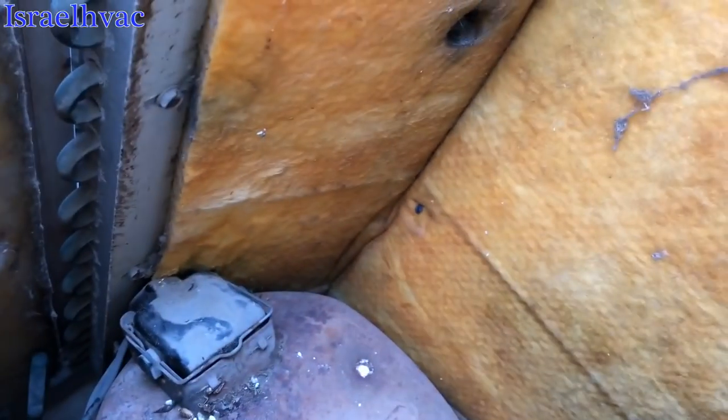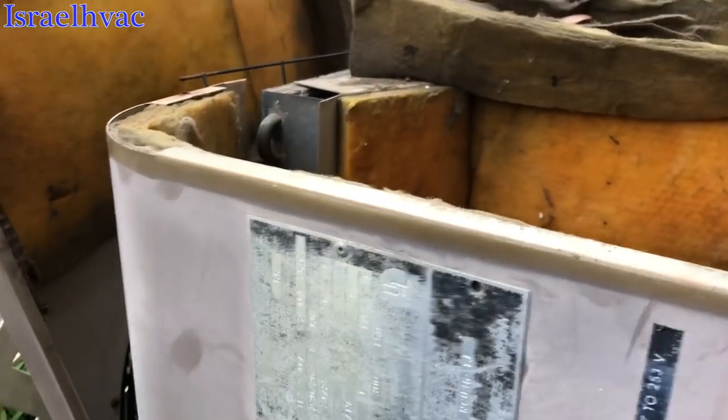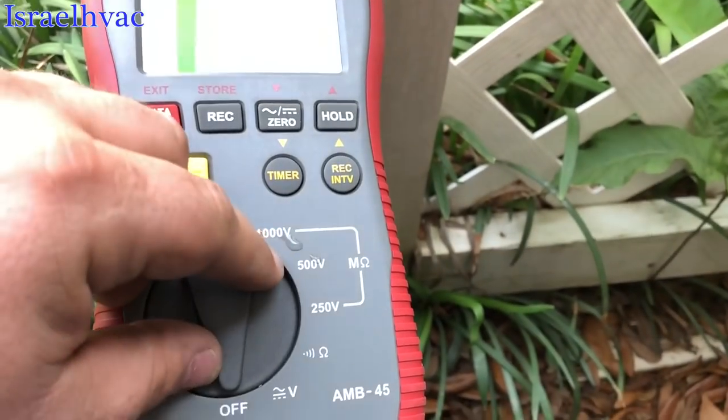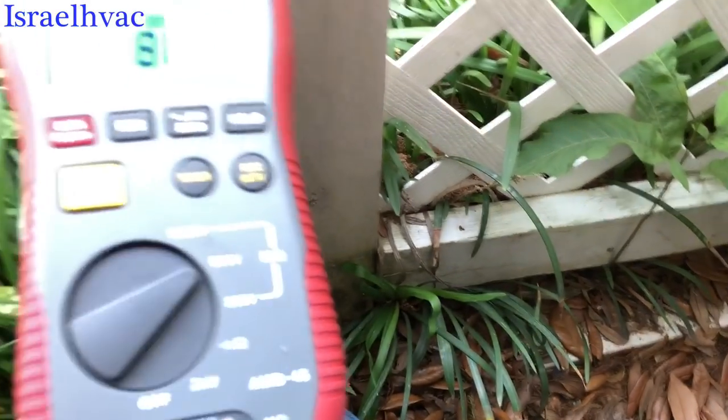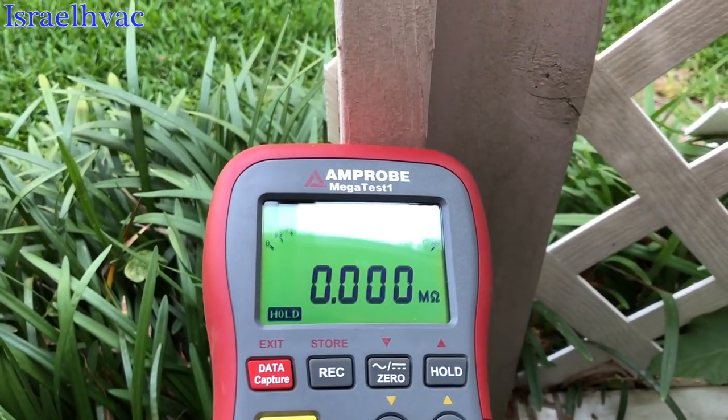The compressor cover's right there, but it's really hard to get off because it's wedged against that door. I was able to get a look. All the wires are intact. I have one hooked up to the common and one on ground. Let's see what we get. Zero.